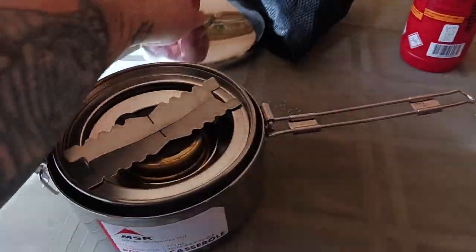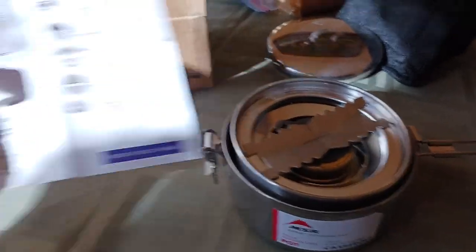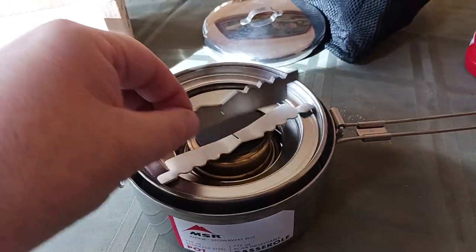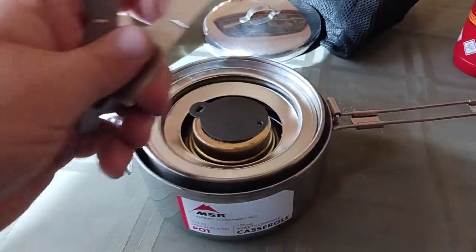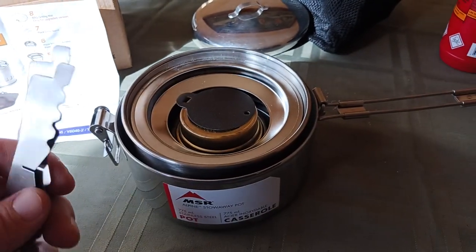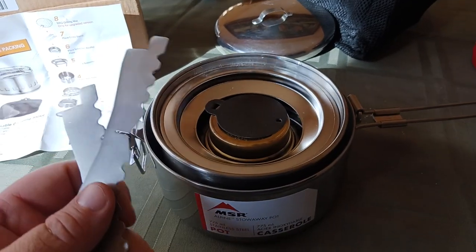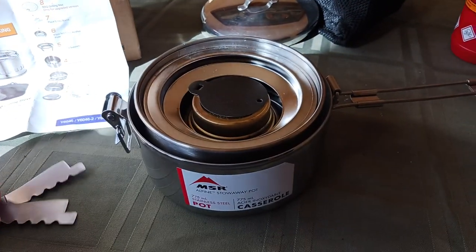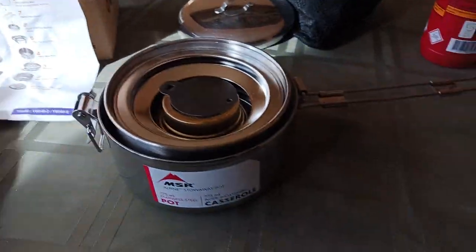The lid comes off and now we get into the components of the Tom Shue — all the stuff is nested inside. You've got this crosshatch piece you can use to stabilize a pot, depending on how small it is — like the 500 or 750 milliliter tall cups or the Stanleys. There are a whole bunch of options out there, including from Chinese companies.